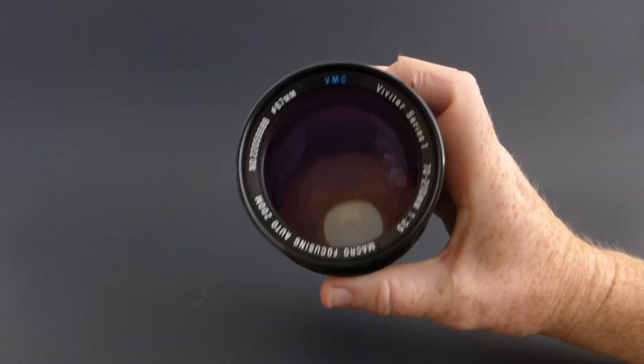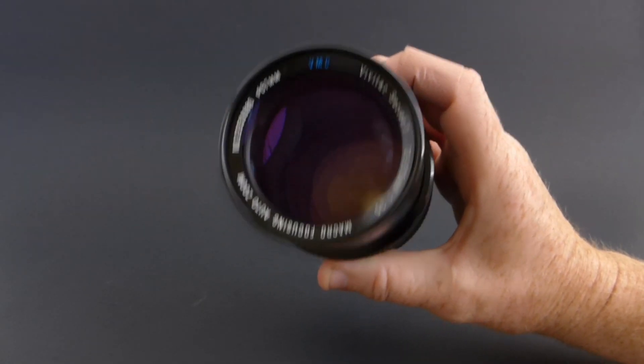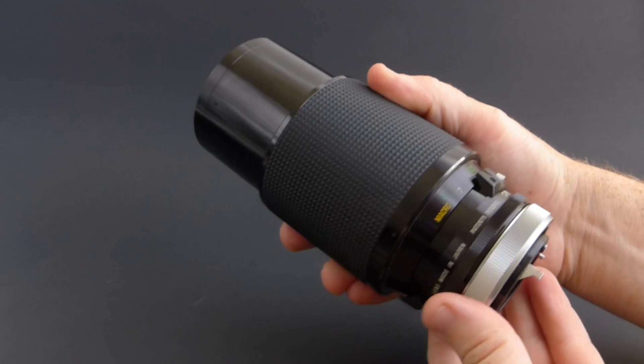Here it is — the Vivitar Series 1 70-210mm f3.5 Zoom Macro. I got this one again at my local thrift store, and I paid $6 for it.